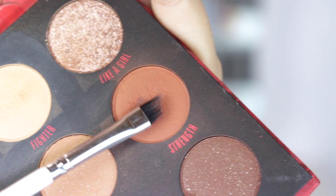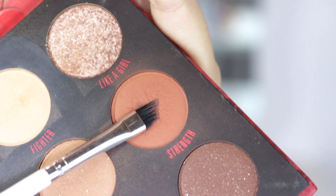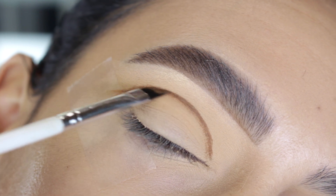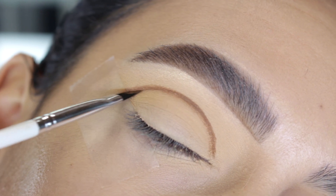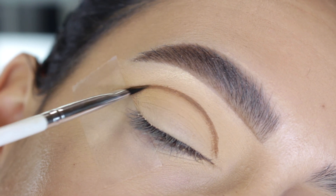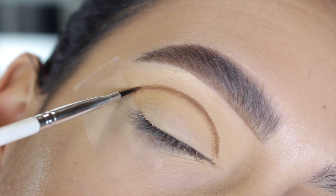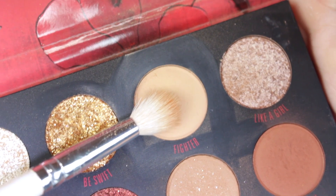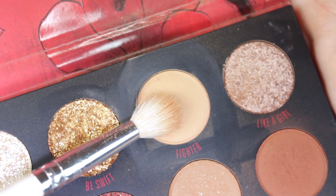Next I went in with the shade Strength, which is a matte brown shade, and I took a defined angled brush. What I've been doing lately is wetting my brush — I know it sounds kind of weird to wet your brush with a matte shade, but trust me, you don't have to go back in and add depth over and over. It just works for me, so I've been using this technique with every single look.